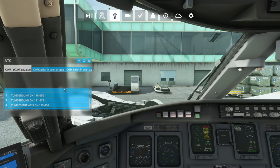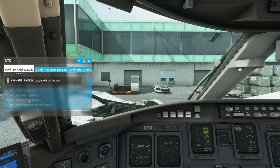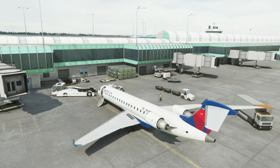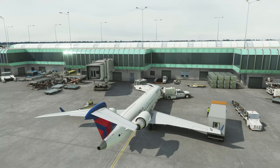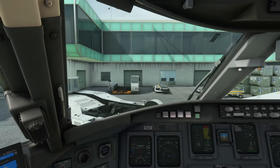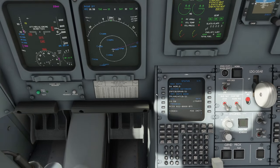Once that's done we can call in the ground services — tune into any ground frequency and call them up. This is more for role-playing: even though we're trying to be efficient, I still want the animations — the catering truck, the luggage being loaded. I added that to the checklist so there's a mix. Yes, the trucks clip and bounce around, but it adds to the experience of flying a real airliner.